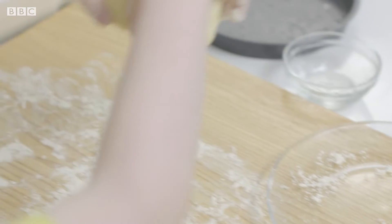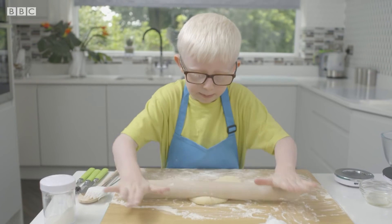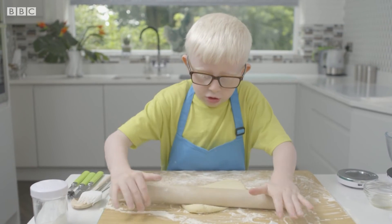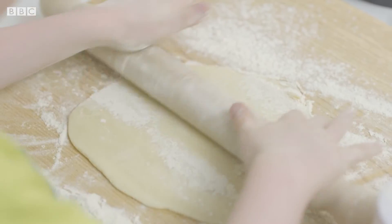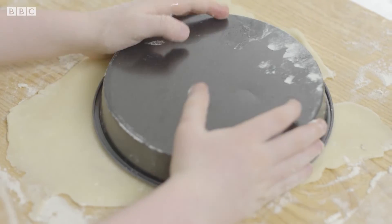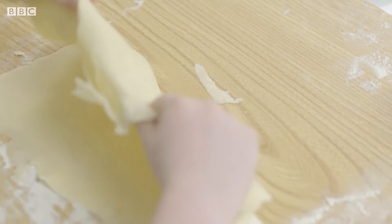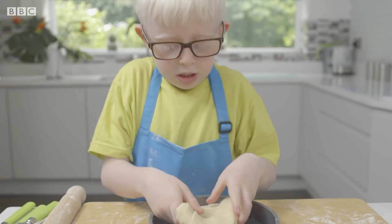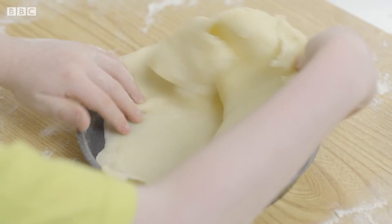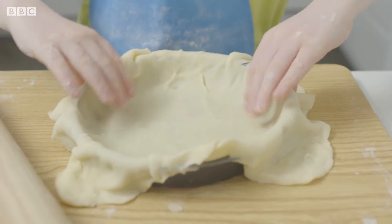Get the dough off the tray. Then roll it with the rolling pin to try and make a circle. Now roll it out nice and thin, Olsen, and make sure it's bigger than your baking tin. Now carefully fold up the pastry, put it in the tin, and unfold it like this. Then just push it into the tin.